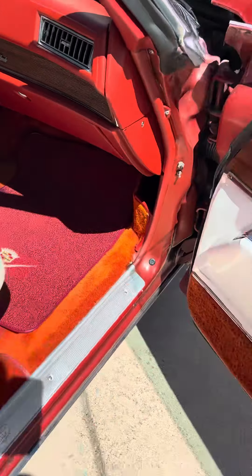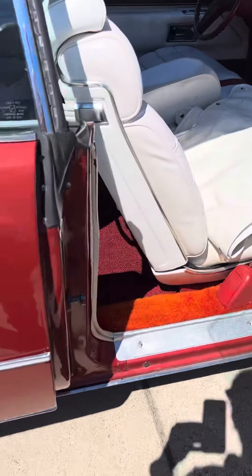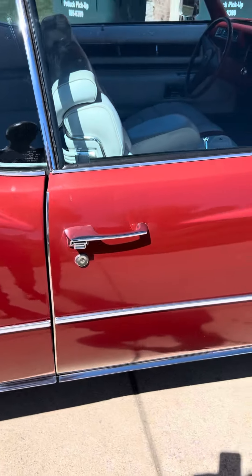This is the tonneau cover for the convertible.